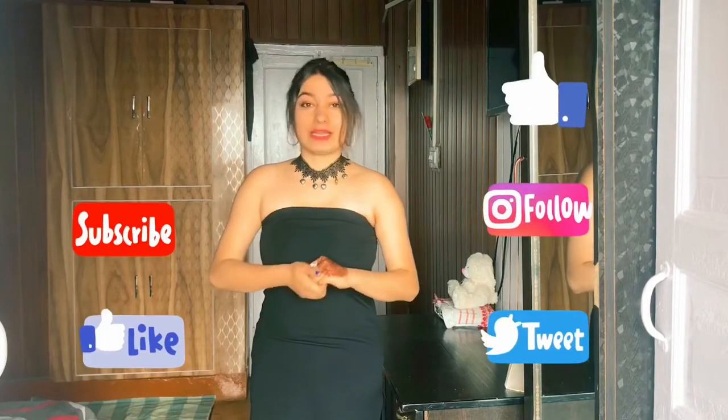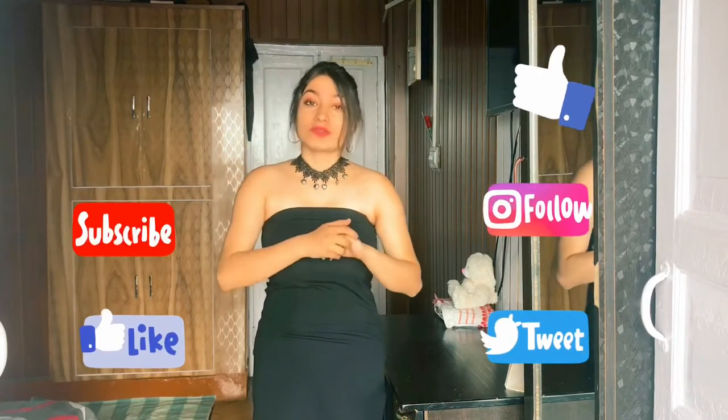Hey guys, welcome to my channel. I am Sakshi Sharma and in my channel you guys will expect beauty, skin, fashion, behind the scenes and many more things. Please subscribe and also hit that bell icon so that when I upload a video you guys will be notified.